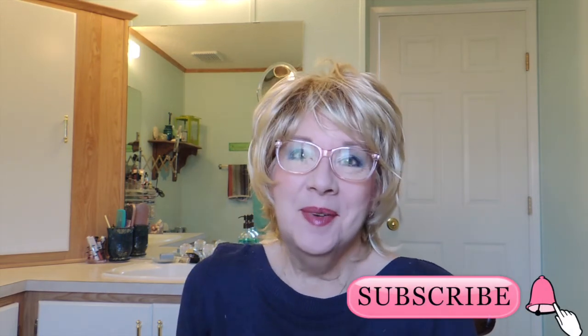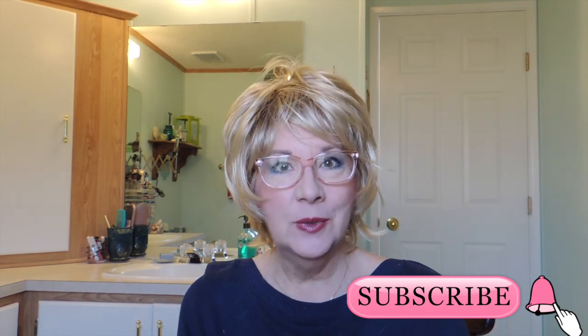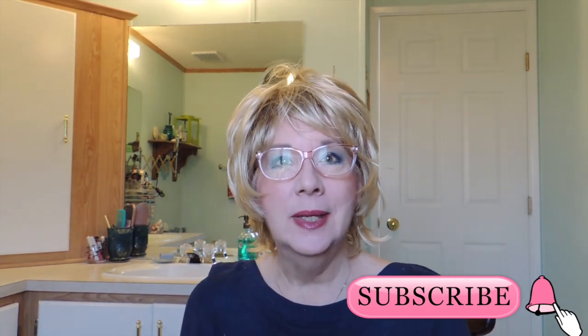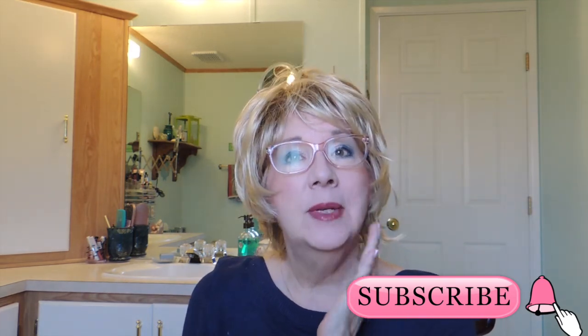I just transformed my whole look — how fun is that! Please subscribe to my channel if you haven't already and click the little bell for notifications when I post new videos, which come out every week. I'd love it if you'd leave a comment telling me what you think — the foundation, the lipstick, the whole look, the hair, any suggestions. Tap that like button because it really does help me, and I'll see you next time.